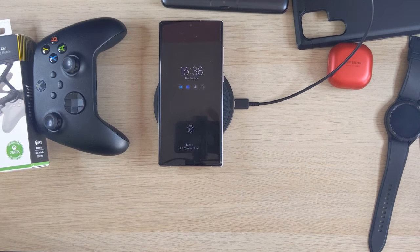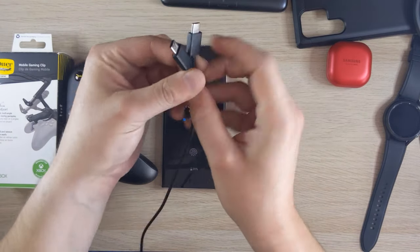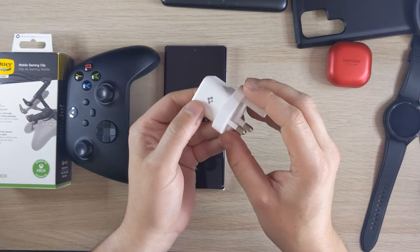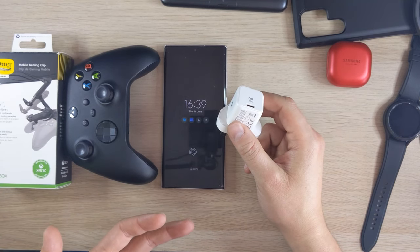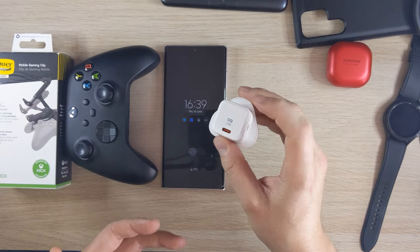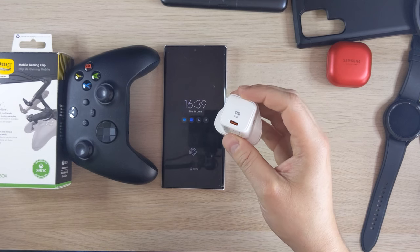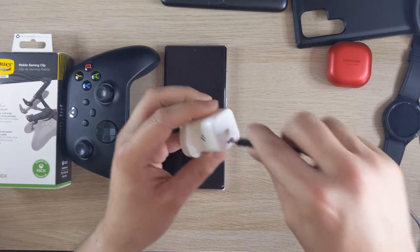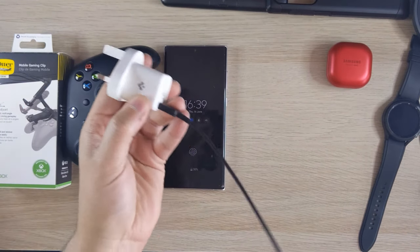In the box with the S22 Ultra you only get a USB-C to USB-C cable — no charger. So I bought this 27W Spigen charger. The S22 Ultra can take up to 45W, but watching reviews it charges near enough the same with a 25W or 27W adapter. So just save your money — it's a really tiny, cool little charger. I love Spigen products.